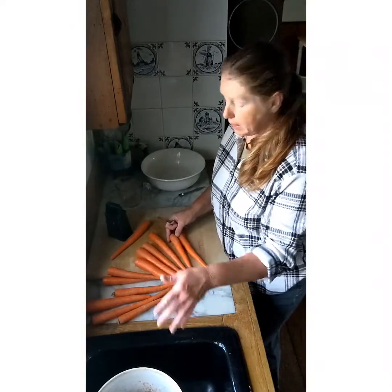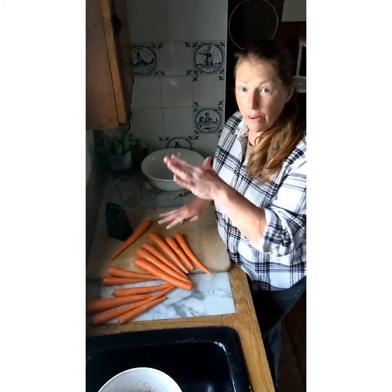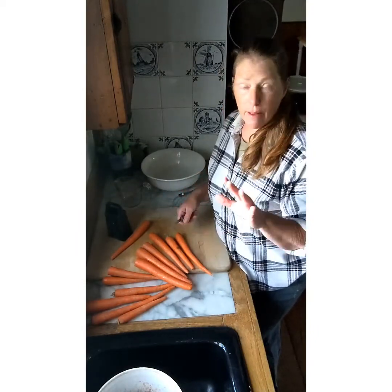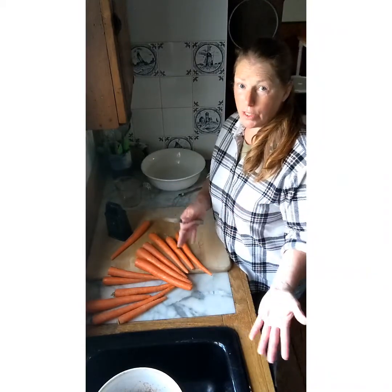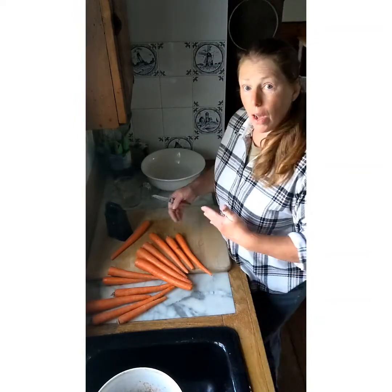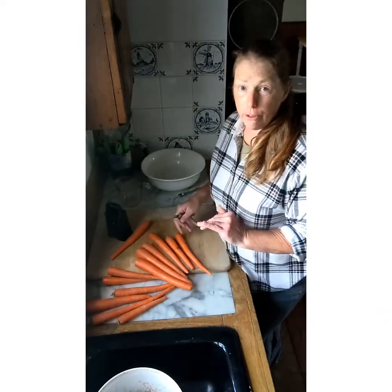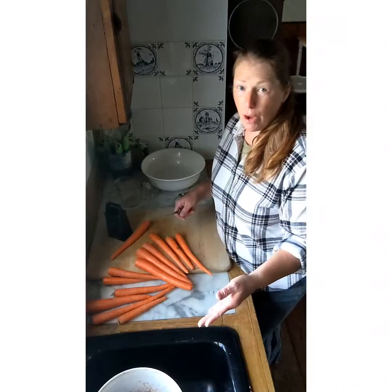You can see me pitching the tops into what appears to be my sink — I actually have a chicken scrap bucket in the sink. When you are prepping, here's a tip: if you like to keep your area neat, have either a bucket for your chickens or just a garbage bucket in your sink. That way, as you're working, you can just toss food scraps right in there as you go, and it makes less of a mess.